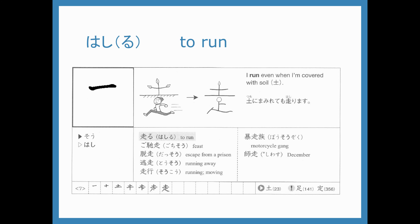Ichi, ni, san, and then underneath yon, go, roku, nana. The hashi in hashiru.